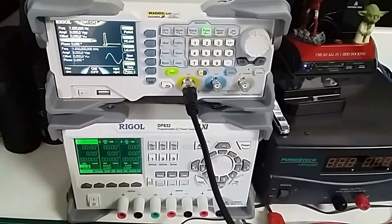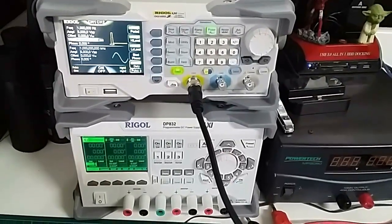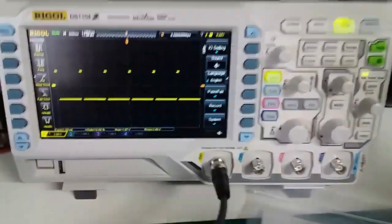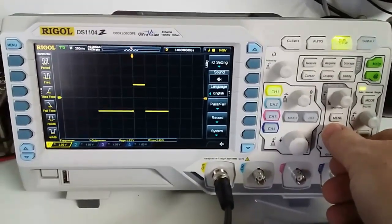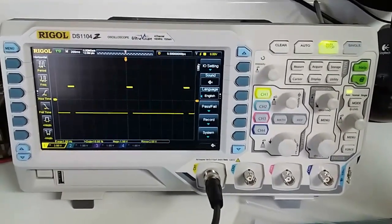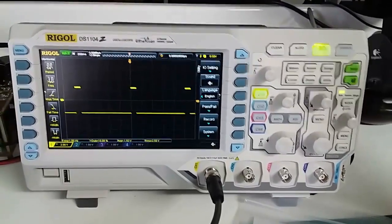I've done a fair bit of research and Rigol seems to be a fantastic product — I'm extremely happy with it so far. There's some new equipment on my bench and this is so smooth and awesome compared to what I had before. The O1 was an awesome oscilloscope and I absolutely love it — I'm going to keep it as a backup — but certainly the Rigol is a fantastic upgrade.